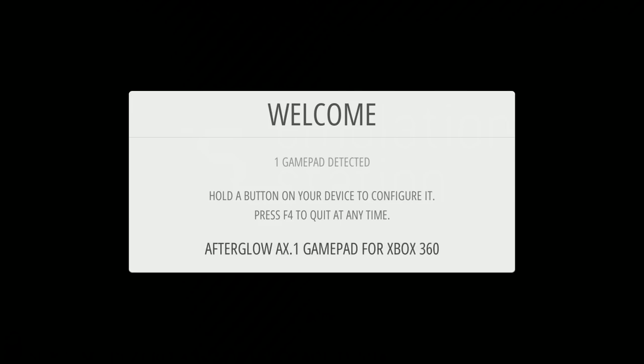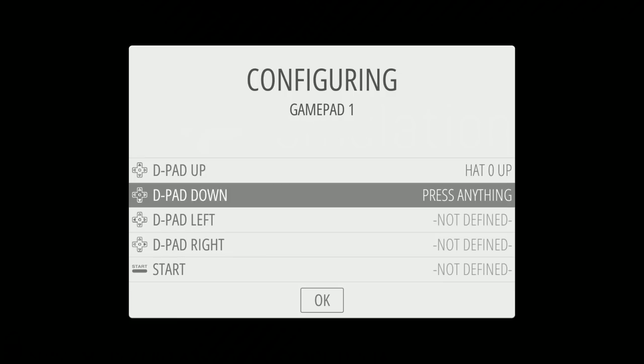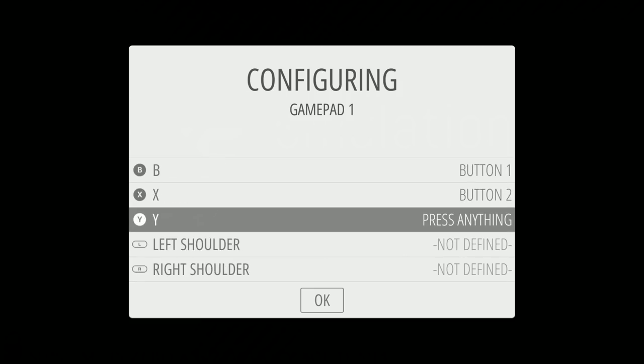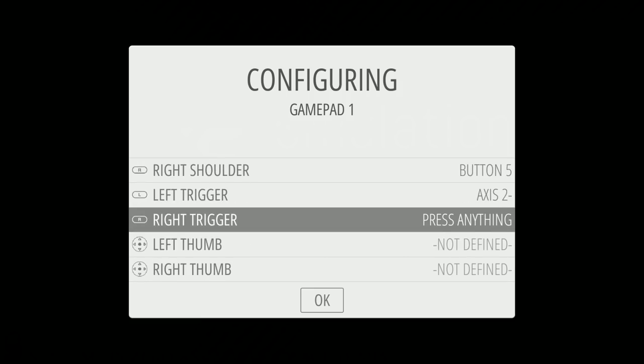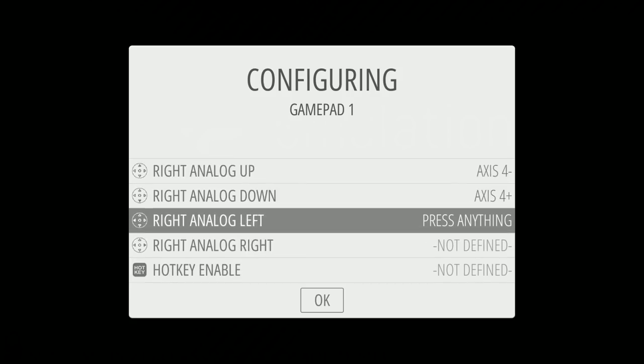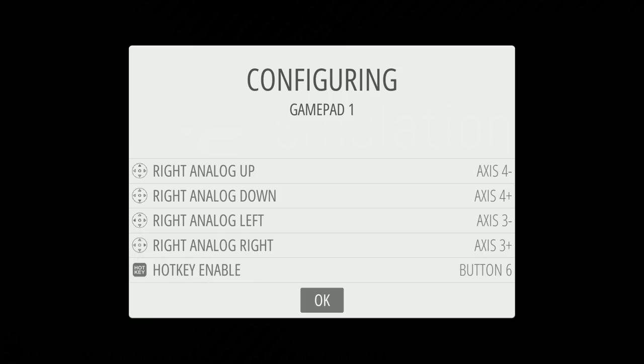Alright, we're in. We're going to use an Xbox 360-style controller. We are on the Raspberry Pi Zero. I don't even think this one has Wi-Fi on it. You definitely want Select to be your hotkey — that's the default. You do need a hotkey when you first boot up.